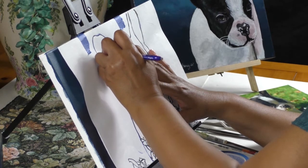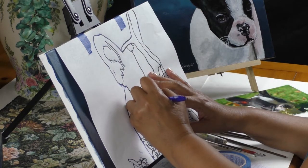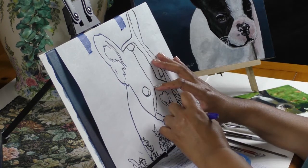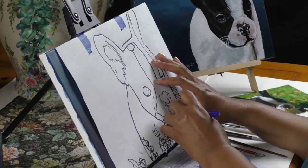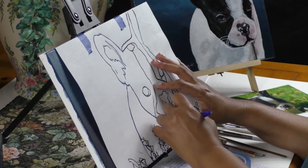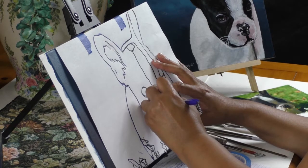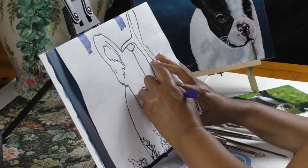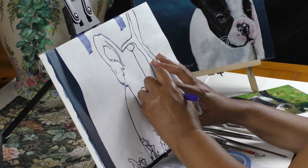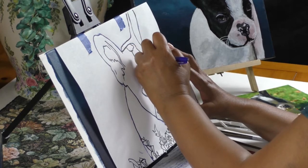As I'm painting, I'll probably go through and change quite a few things. I know a lot of people are probably wondering, why does she use transfer paper? Why doesn't she freehand anything? The point of the tutorial is to teach you how to paint. When we do a lesson on how to draw, then I will show you how to draw it. I really want to make sure I get Cutie Pie's eyes just right if I can.